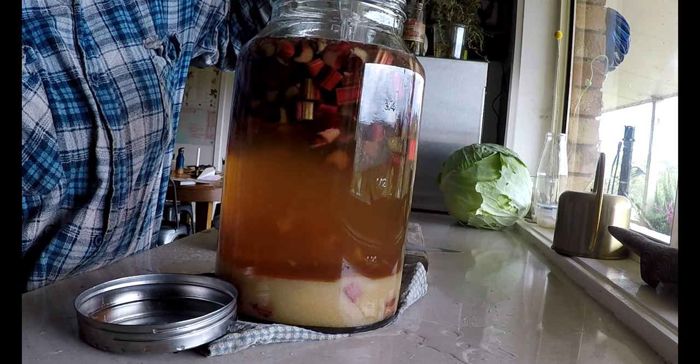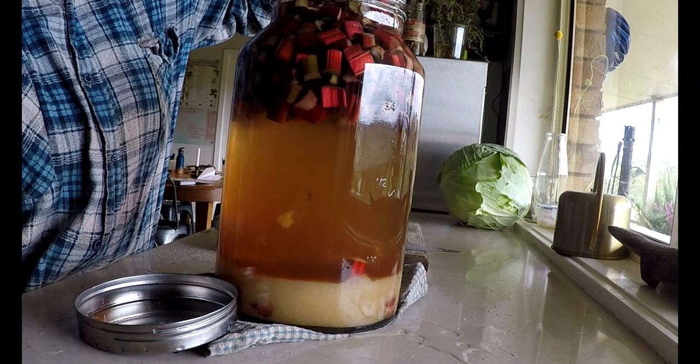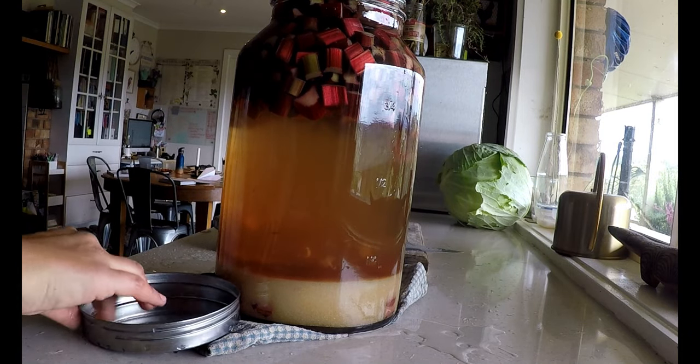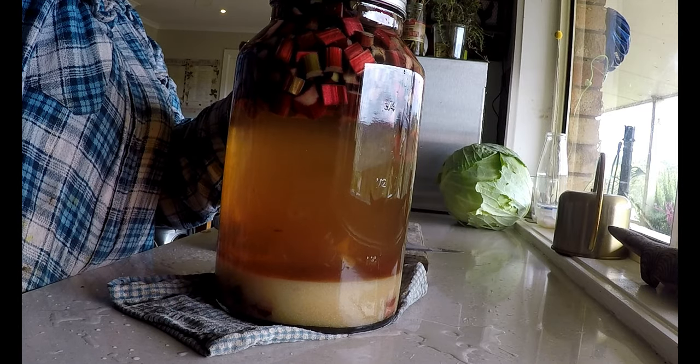I need to leave this to ferment for three days where I will then decant it into bottles and allow it to ferment for a further three weeks. It should be lovely and fizzy by that time and I'll serve it icy cold.